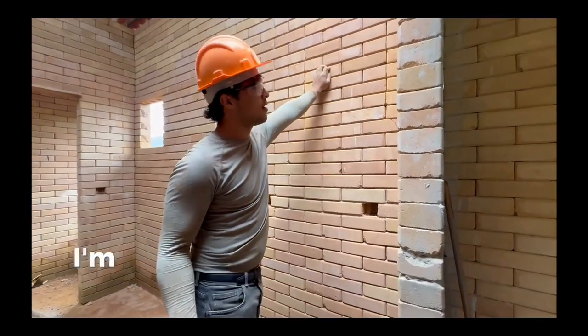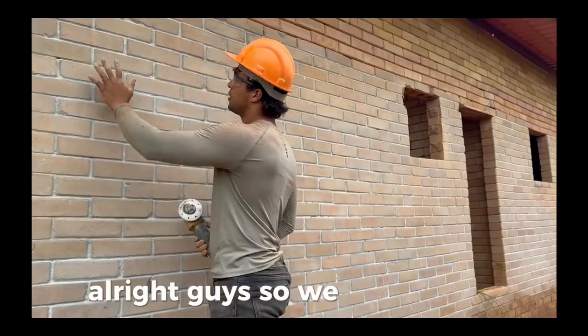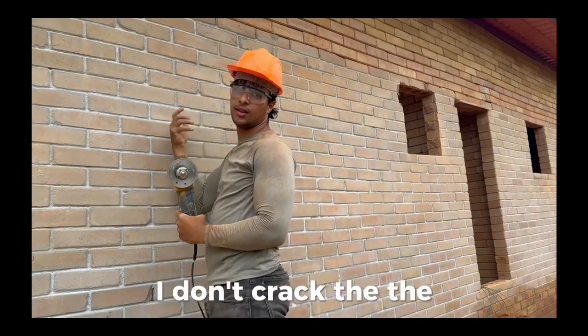All the full blocks I'm taking out easily. Let me show you the process. We are outside now and I'm just going to mark the outside of it, because when I break it I don't want to crack the wall.